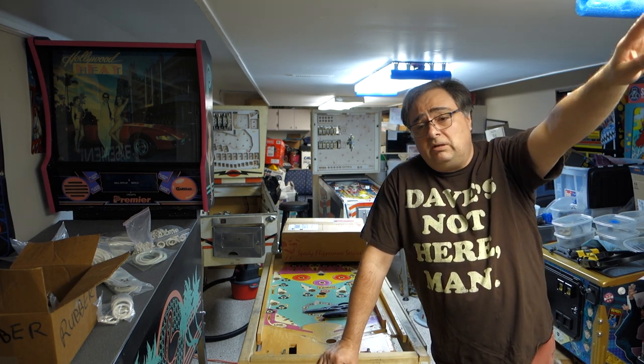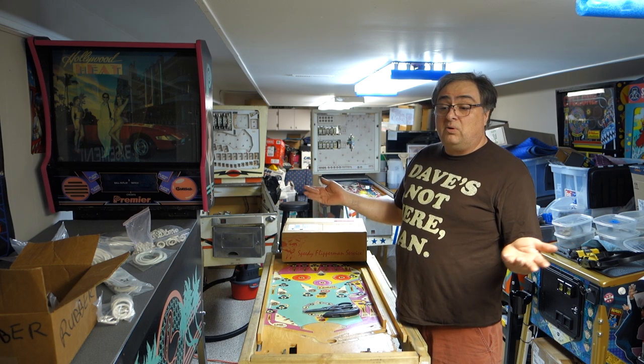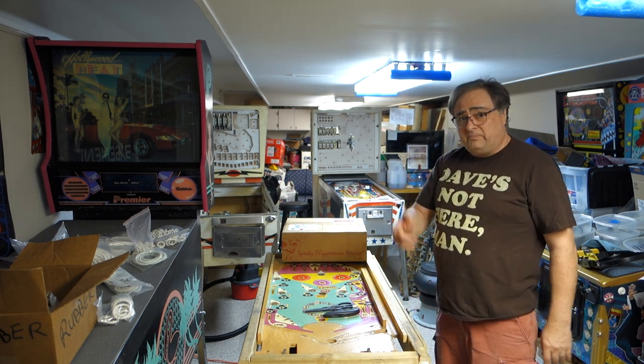Like Space Shuttle - Dave knew I wanted one and he got me one at a really good price. My way of getting him back was just giving him the contact information and letting him buy it at the price the guy said he was willing to let it go for, which was stupid cheap. Dave got a game he's been dreaming of owning his whole life - the price is usually way up here, but when you can buy it way down here, that's when you buy it.